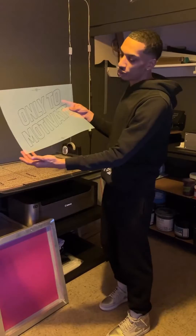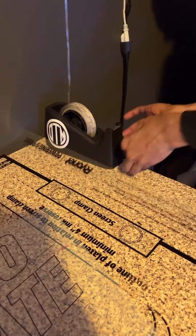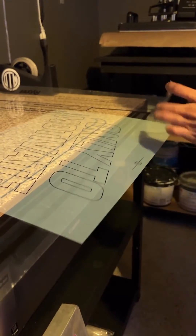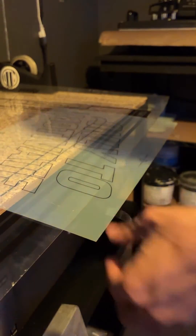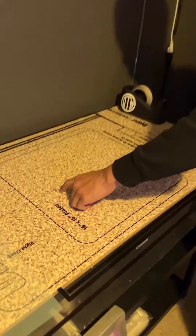Grab your artwork and be sure to tape all four corners with your artwork facing up. Since we're using a 16x16 platen, we're going to be using these two registration marks here.